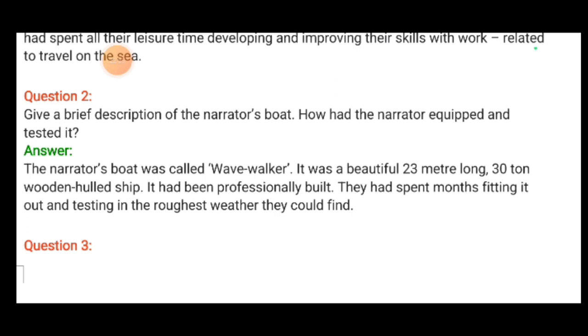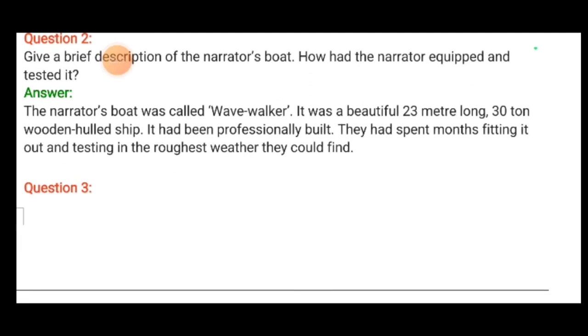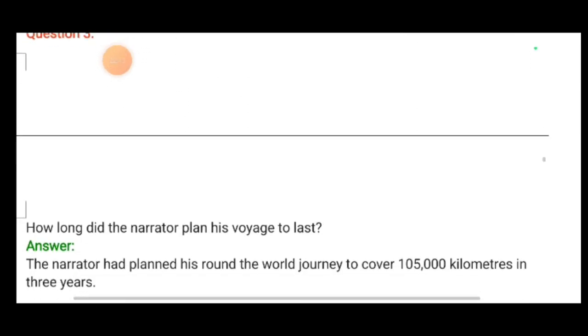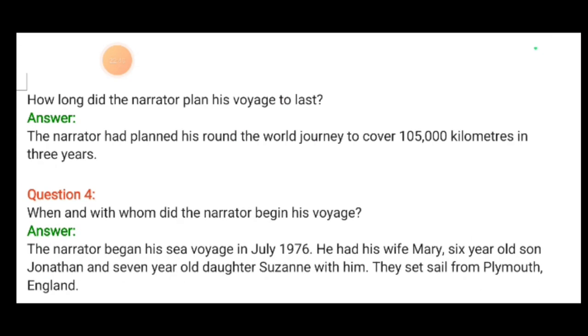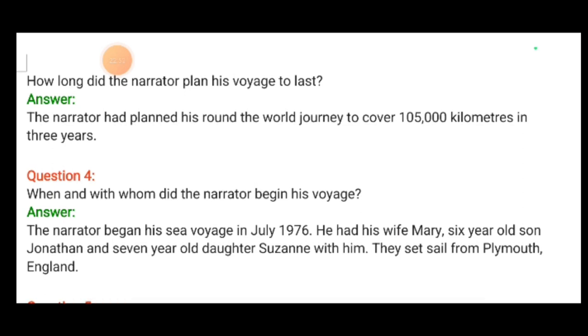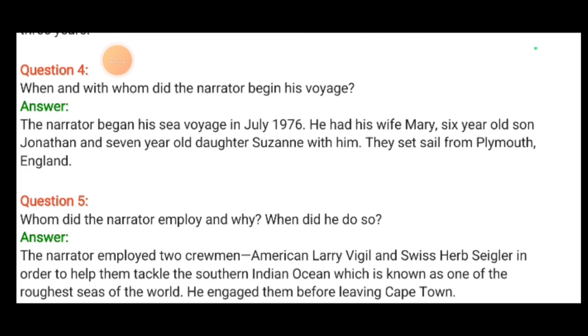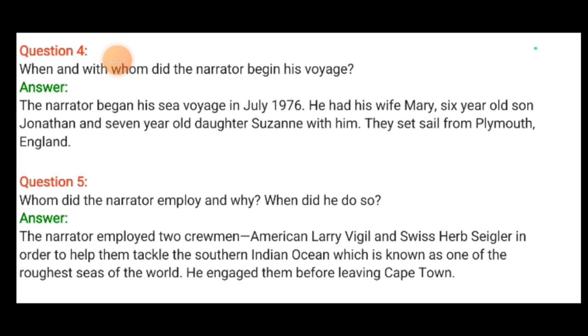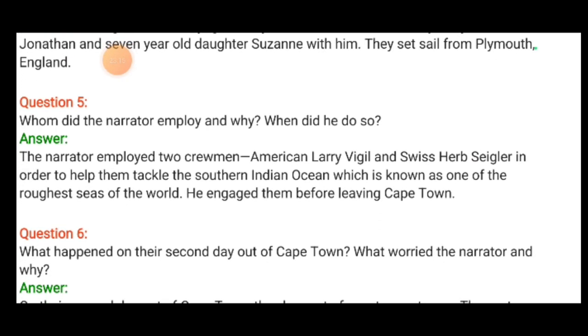Give a brief description of the narrator's boat and how he equipped and tested it. The narrator's boat was called Wavewalker. It was a beautiful 23-meter-long, 30-ton, wooden-hulled ship. It had been professionally built. They had spent months fitting it out and testing it in the roughest weather they could find. The narrator had planned his voyage to cover 1,05,000 kilometers in three years.